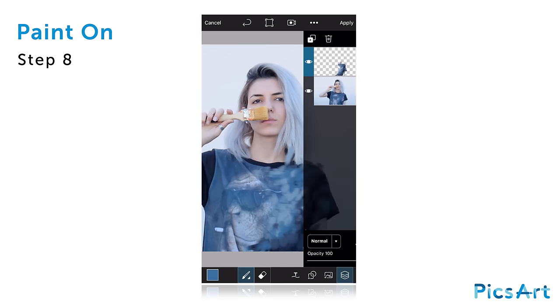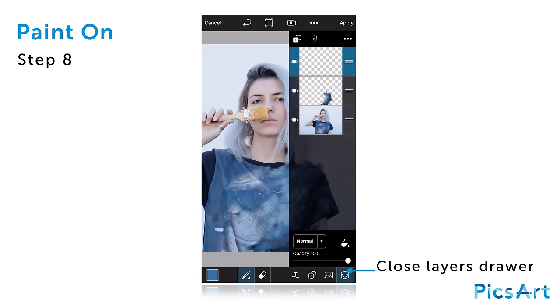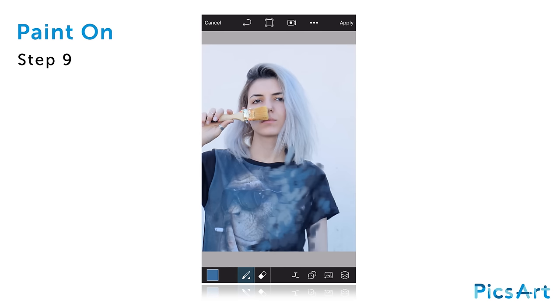open the layers drawer. Add a new layer and then close the layers drawer. Select a darker version of the skin tone of your figure and paint over the edge of the face.